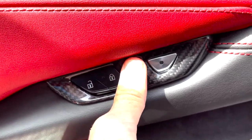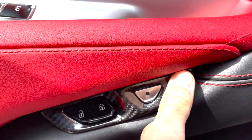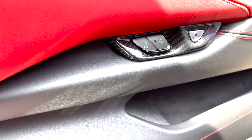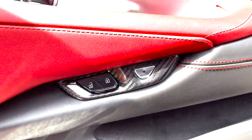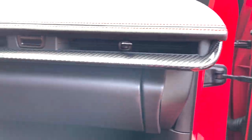Heat does help a little bit too if you are in a colder climate. It is pretty nice outside today so we don't need too much heat for the motor adhesive, but it definitely does help. As you can see, the pieces came out very nicely — fully installed, and I'm loving it so far, matching nice with the rest of what we've got going on.